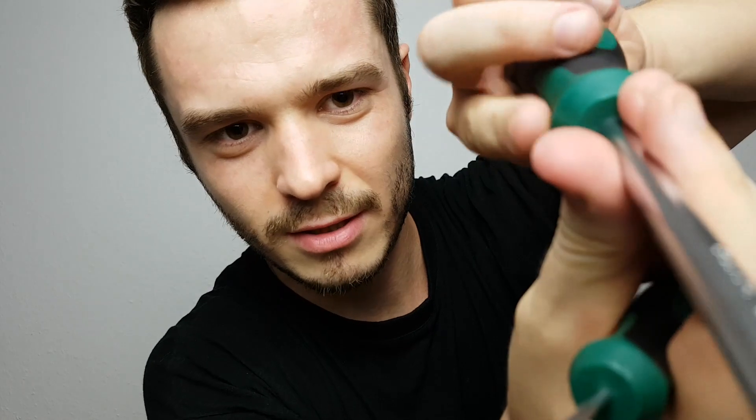Oh, sorry. I got this. That's good. Let me check your side for a moment. Other side. Yeah, looks good.